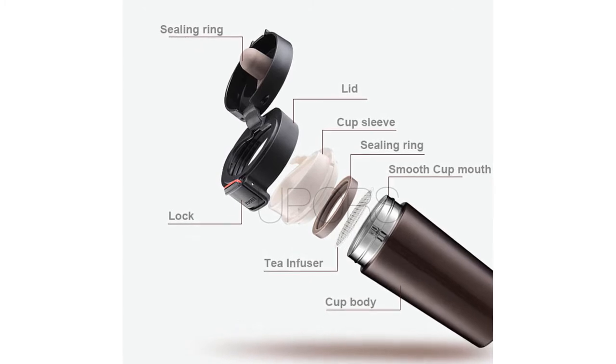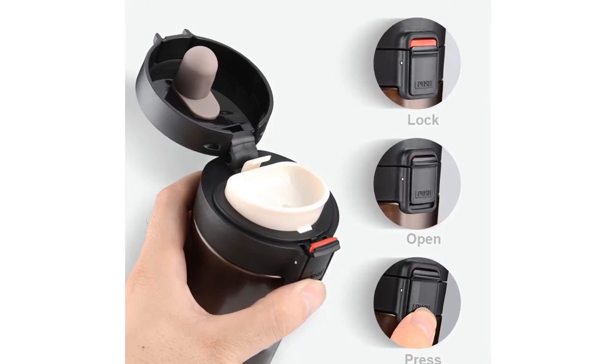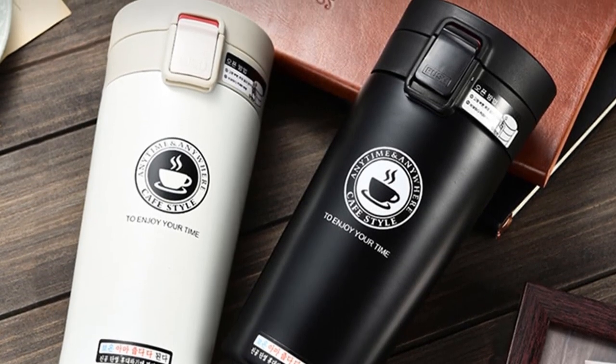You can choose this thermos from four different colors: black, red, coffee, and white. This thermos weight is about 256 grams. Its capacity is 350 milliliters and its bottle type is vacuum.